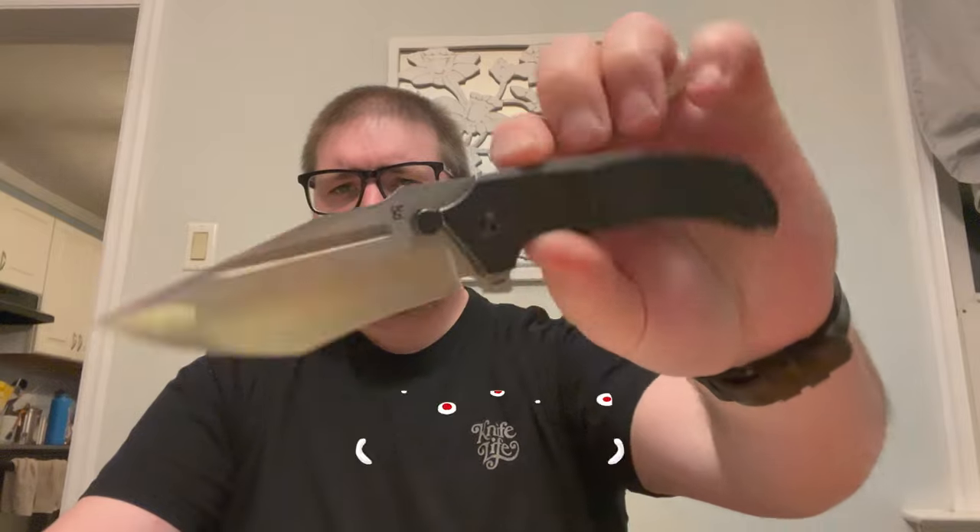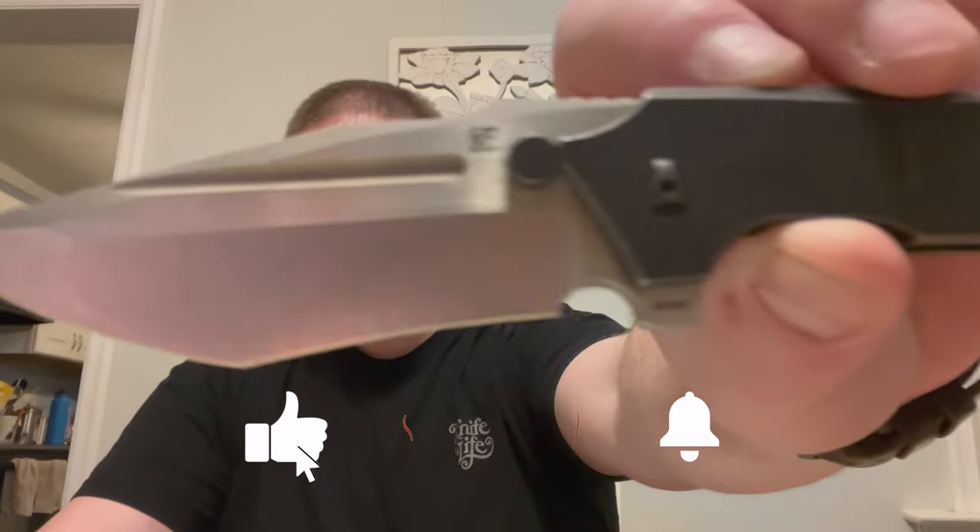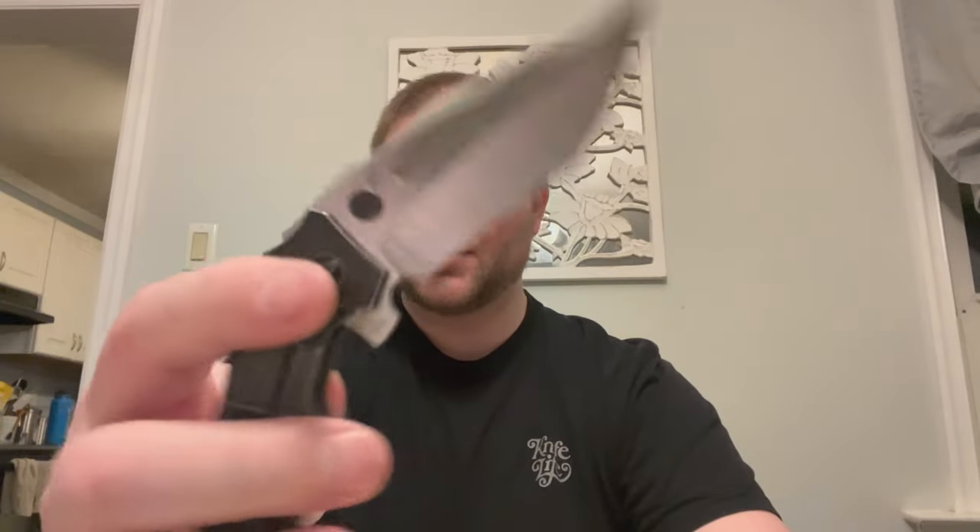Hey guys, what up? Kev here and I got a throwback unboxing for you. Unboxing knife: CKF Satori 2.0 in the new DLC with satin blade version.